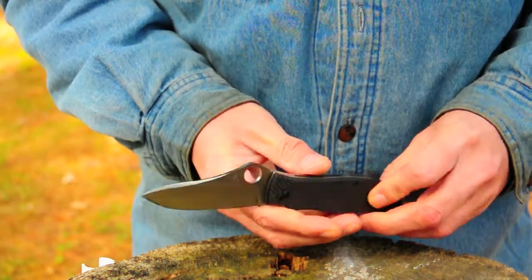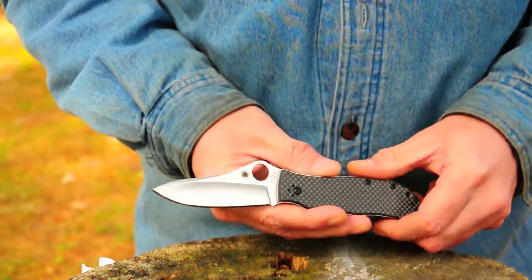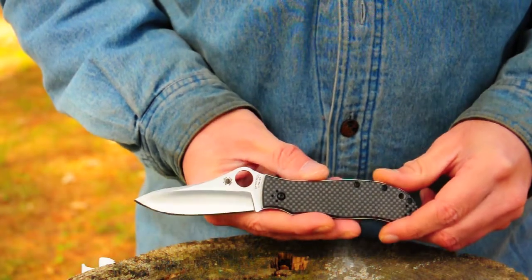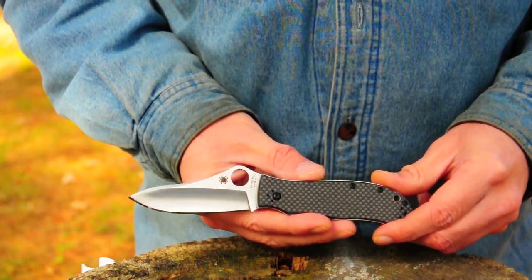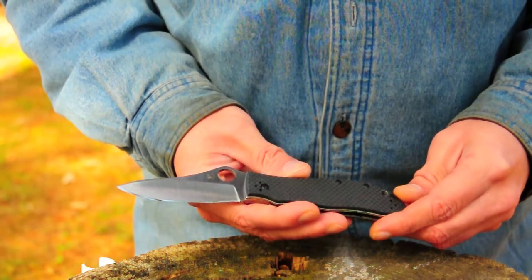It takes the M4 steel, which is right up there with S90V, S110V, and 10V steels — right in that neighborhood. It does a very good job holding an edge.